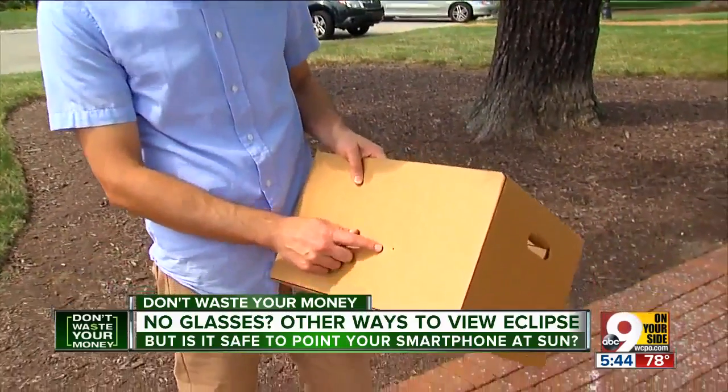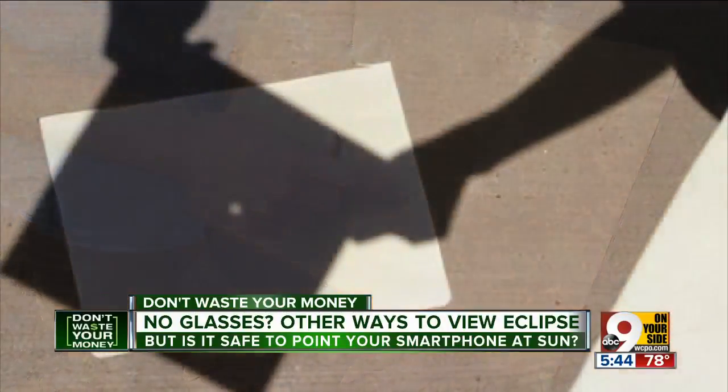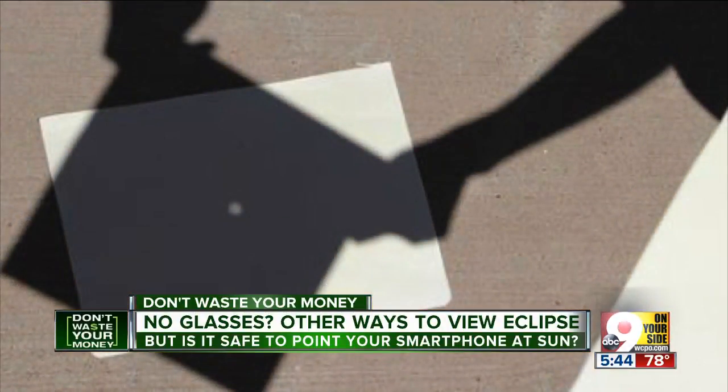You take a box like this and put a hole in it. Regas says anyone can make a safe pinhole projector with a cardboard box — let the light come through the hole onto the ground and watch the image on the ground. It should make a picture of the eclipse.